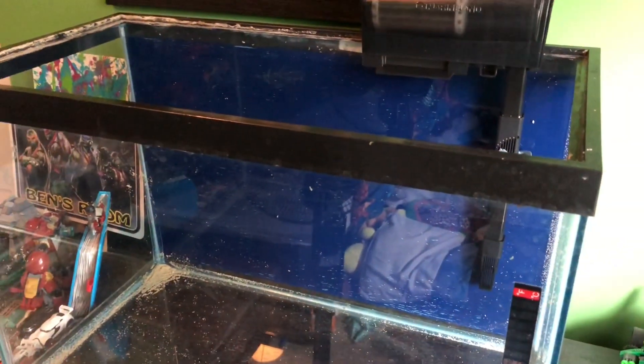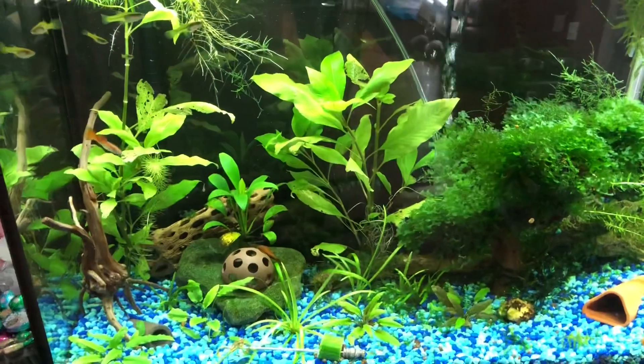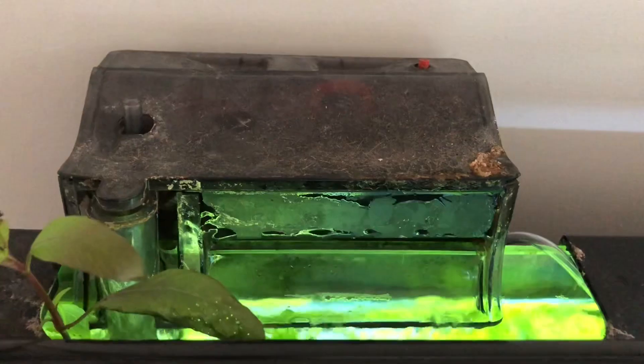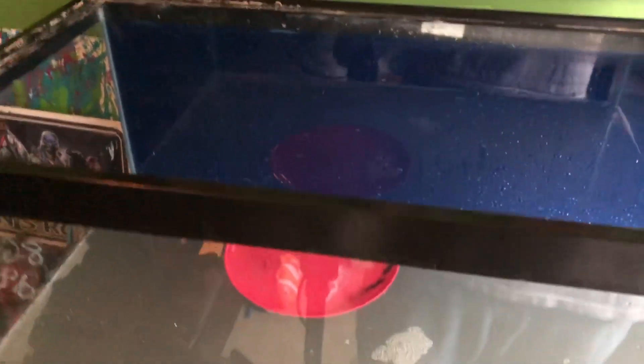First we're going to start off with moving Ben's betta into here, which has been in a one gallon for the last few days and he's not super happy with that setup. We're over at the 29 gallon here in the kitchen and we're going to take this filter and run it on the back of Ben's tank — that's how we're going to get that thing cycled quickly. This tank still has got a sponge filter in here and I'll put the Marineland on the back. Now, why do I have a plate floating in here? That's because as I'm dumping the water I don't want it to disturb the substrate. As you can see it is a cloudy mess and it's probably going to be like that for about 24 hours, so I'll fill this whole thing up, let it sit for a day, then we'll start cycling it.